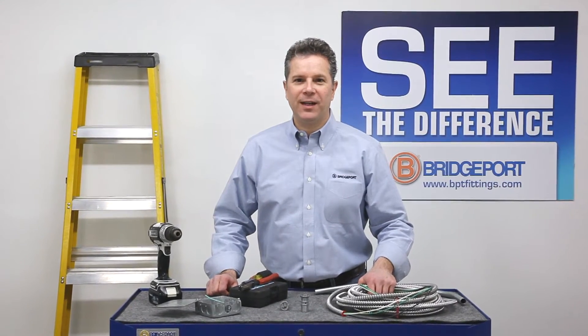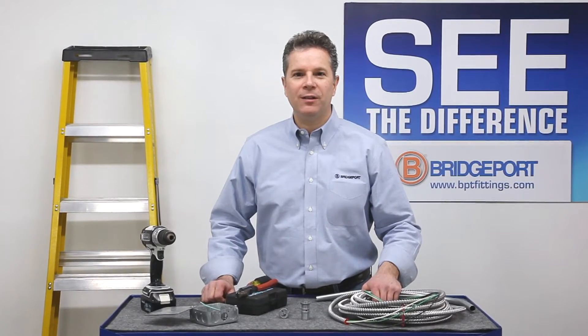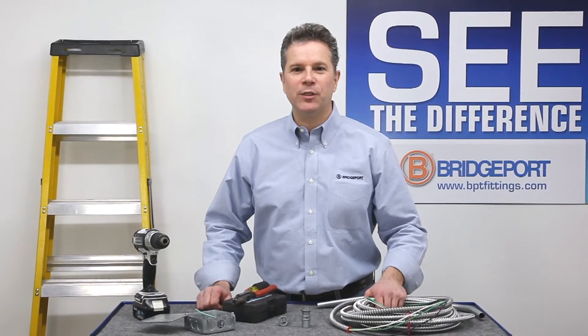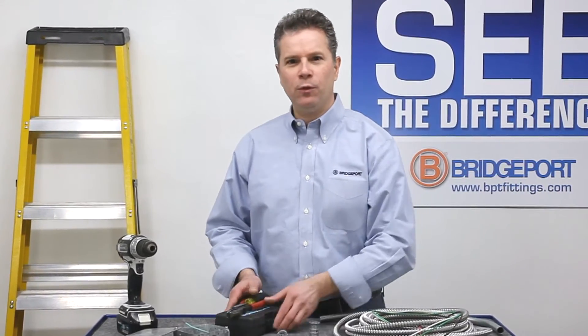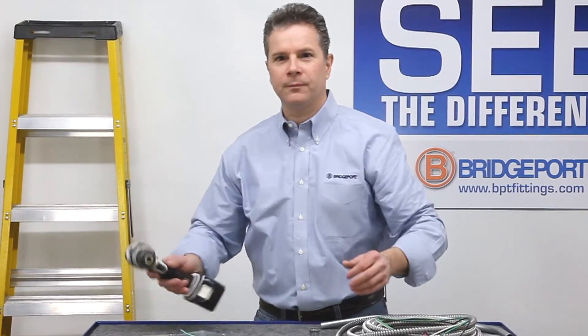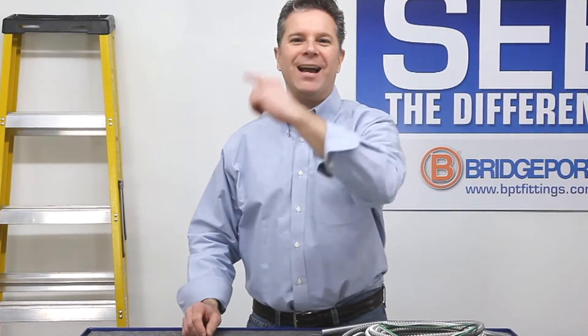Welcome to Bridgeport's product information on demand. My name is Eric Sarasale. I'm the technical sales manager for Bridgeport Fittings. Do you want to see the quickest way to transition without tools? Come on, let's get started.